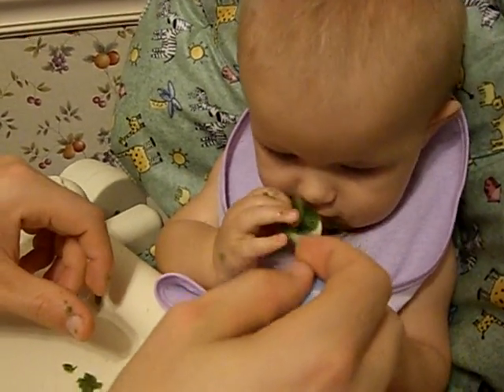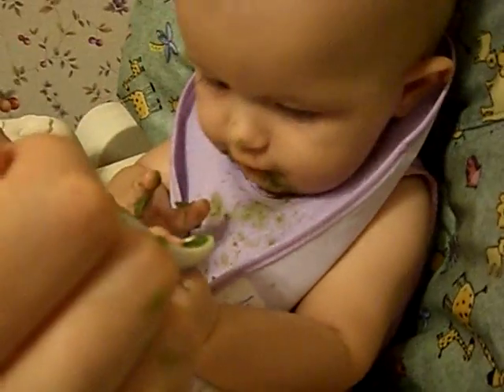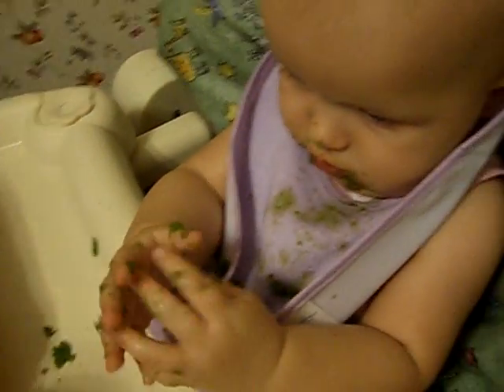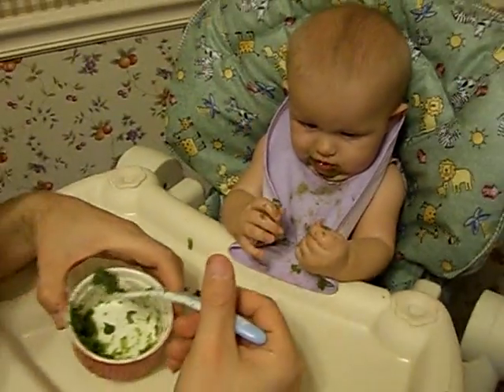What? Well, yeah, it's not really supposed to be finger food. It is much more fun though, isn't it? Here, let me get another bite here. I don't know how much is getting inside ya.